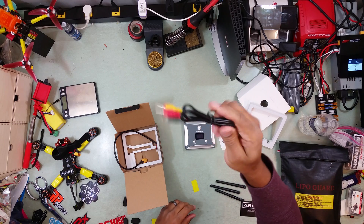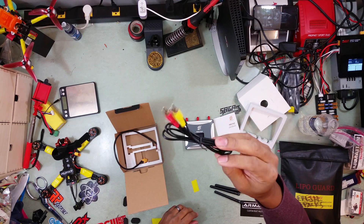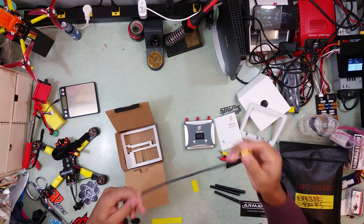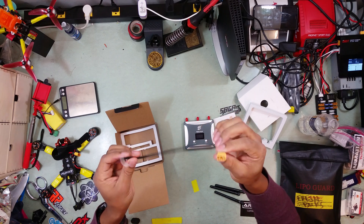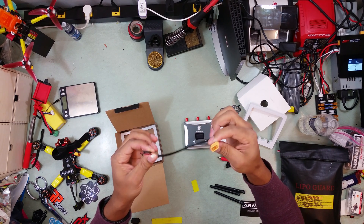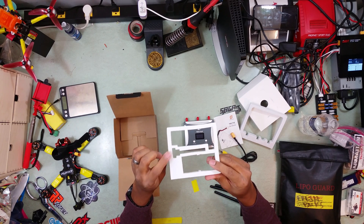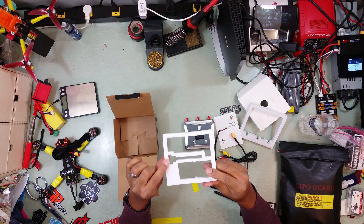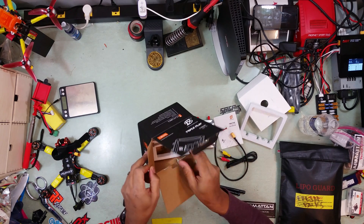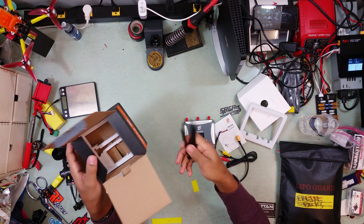You get the cables — I think those are RCA cables or whatever. And you get a power plug; it looks like it plugs into a lipo. I think this takes 3S or 4S, so I would probably just put one of my 4S lipos in it and power it that way. Looks like you were supposed to get a pagoda, but there's no pagoda in the box, so I'm not too disappointed in that.